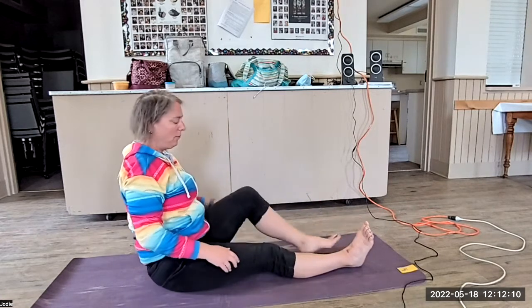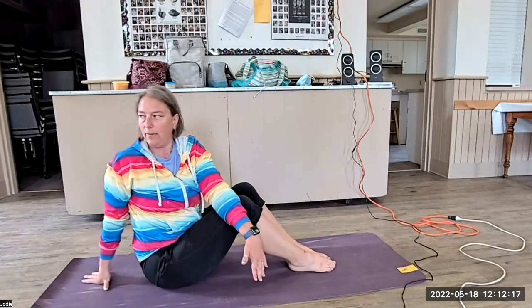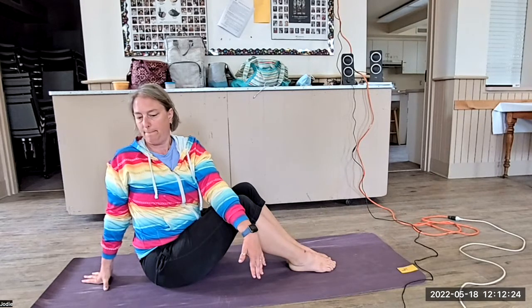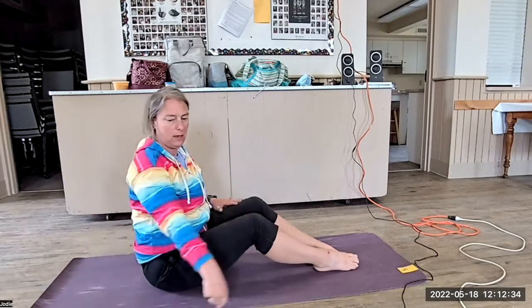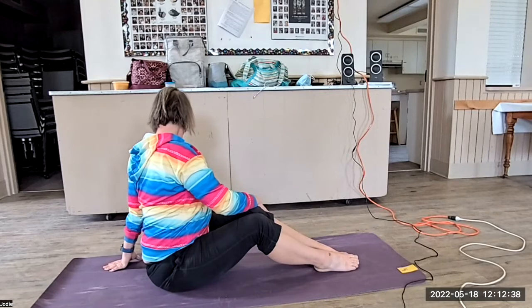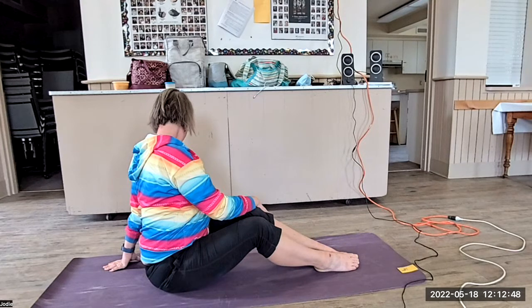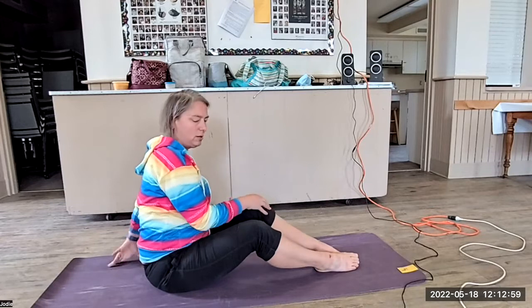Inhale. Bring your knees in and bring your hand across, and just do a full twist, unraveling through your spine. Turn and look over here, sitting straight up, and then exhaling, finally all the way through. And then turning and looking.